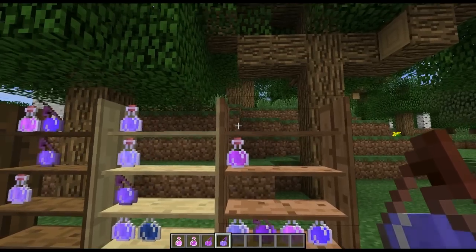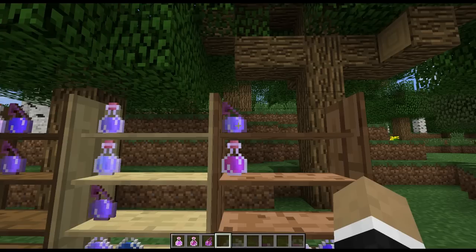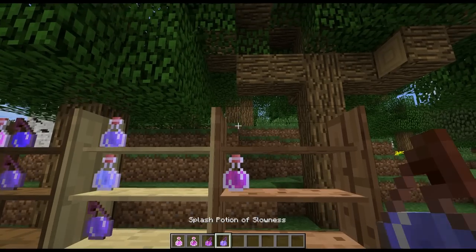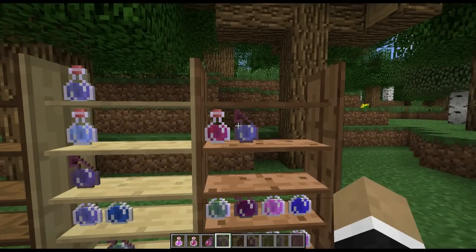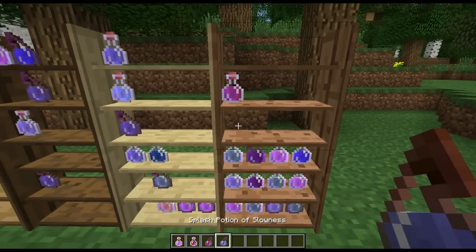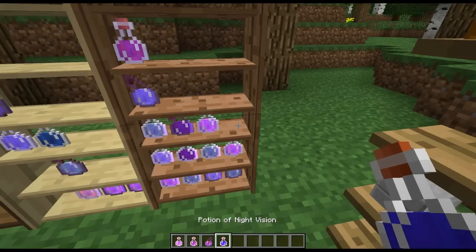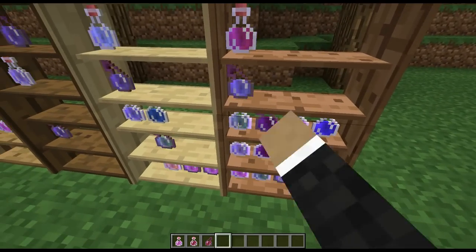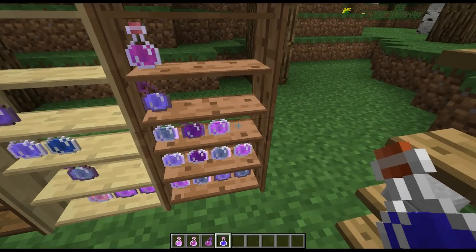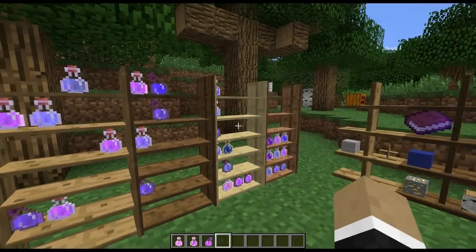So right now we'll right-click on the top shelf with our potion, and you'll notice it goes ahead and stores itself on display in the shelf. And just like the bookcase, you can shift-right-click to retrieve it back. If I wanted it in the middle, just right-click on the middle; shift-right-click to retrieve it, and same for the bottom. As far as I'm aware, you can only retrieve it in order — in the order it displays on the shelf. So even though I shift-right-click on the leftmost one, it still gives me the one on the right. So it loads and unloads in order. That's the potion display shelf.